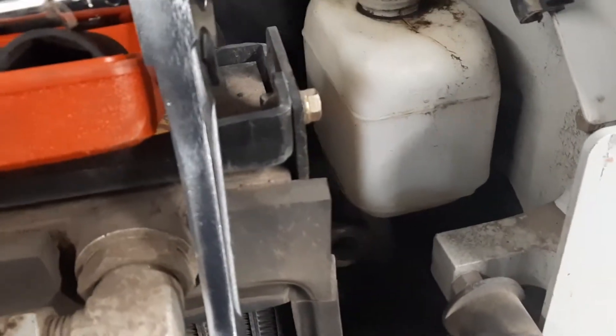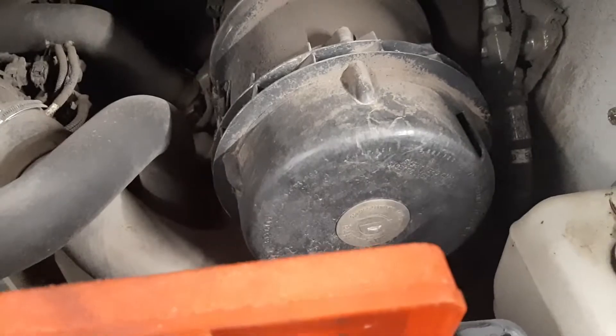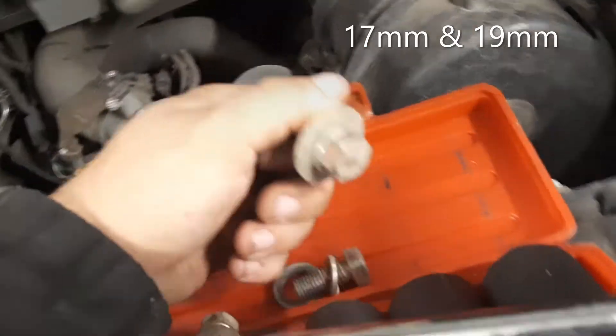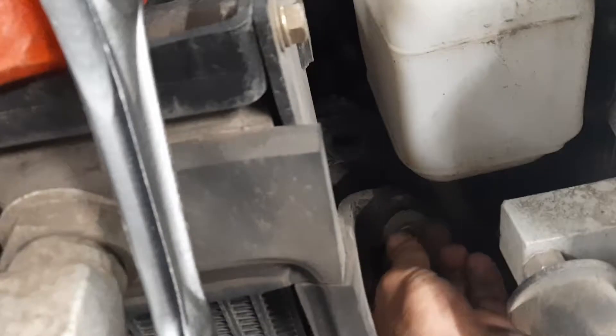There's a door that opens with a latch on the inside — open that up until it locks into place. Then we have four bolts that we need to take out in order to access our air cleaner, which is behind here. I've already taken the liberty of removing a few of these.